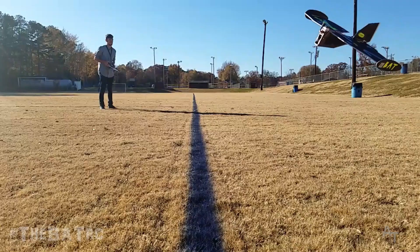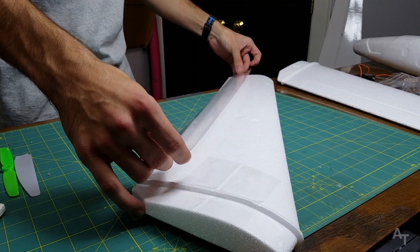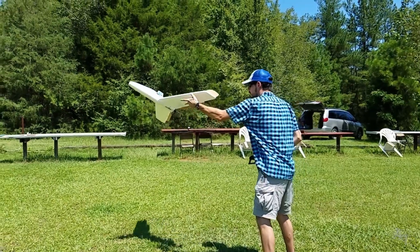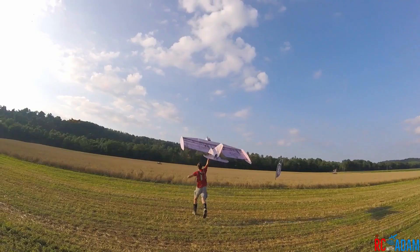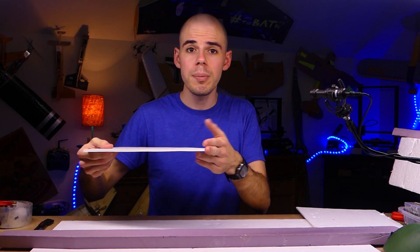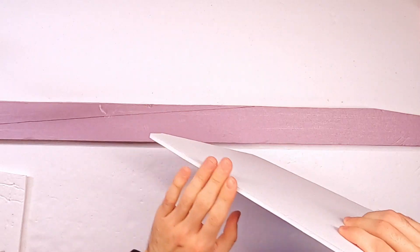If you are already in the RC hobby and you've been building your own airplanes for a while, you probably know all about packing tape and its magical properties. But in case you don't, and if you just like seeing demonstrations about fun RC stuff, this video is for you! First, let's talk about what we put packing tape on, which is typically something like this foam board that you can get from the Dollar Tree.